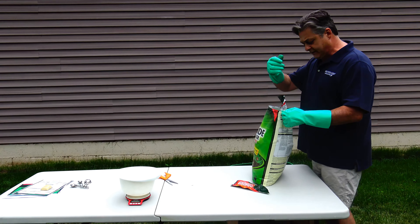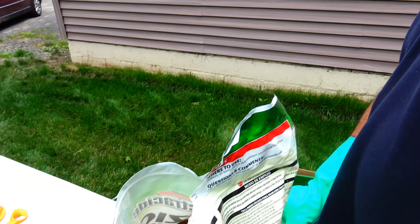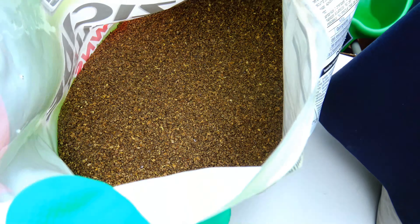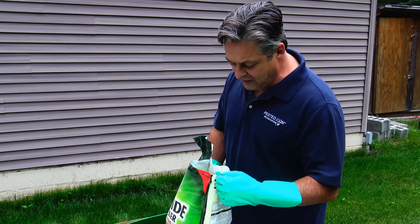This is not a bait — this is a granular product, impregnated on a matrix, possibly corn cobs ground up. They use all different kinds of things and soak them in the pesticide. When you put this out, the pesticide slowly gets released as moisture hits the matrix it's on.